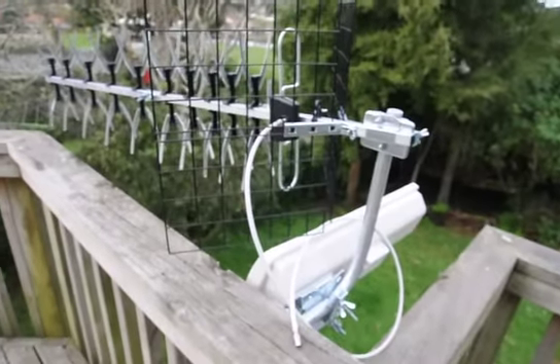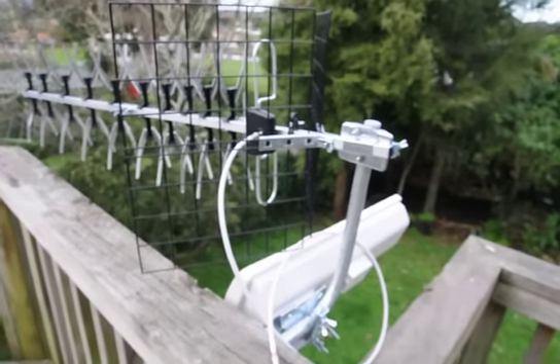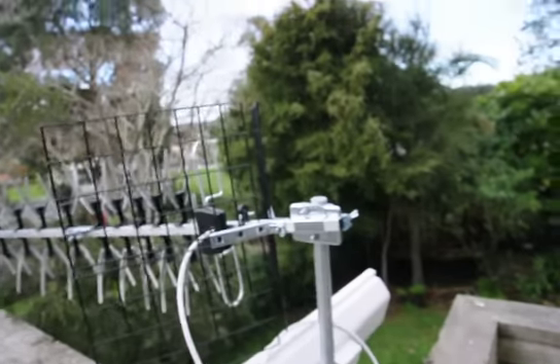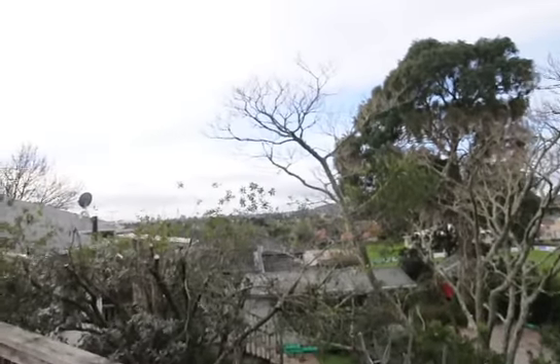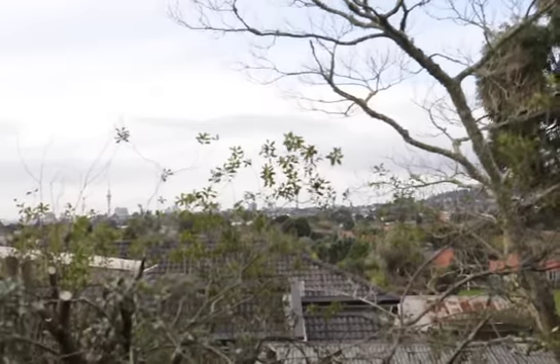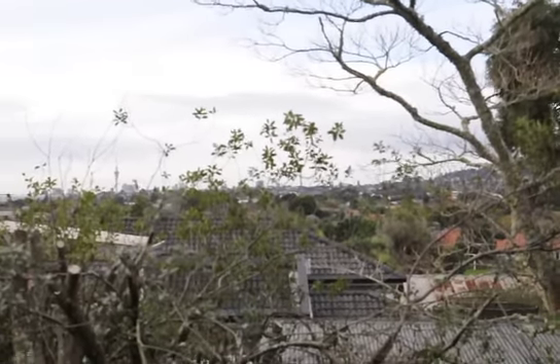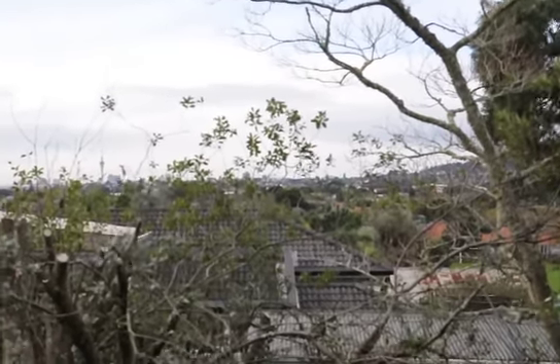In the next video I will attach an external amplifier and have a look — if your normal antenna can't reach the required signal levels, all you need is a masthead amplifier and that will do the job for you.